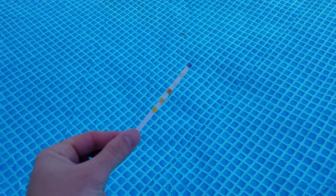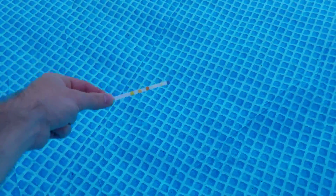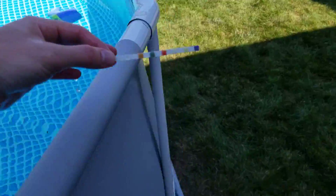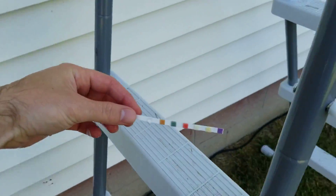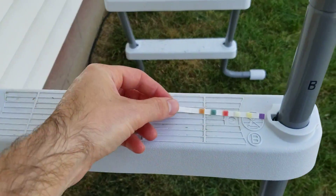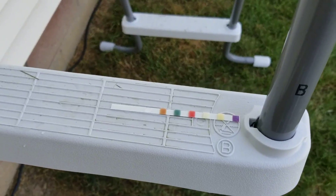So I'll do as the instructions say — we'll dip this a couple inches down, remove it immediately, and we'll read the results. It says not to shake it, so we'll just set this aside here and give it just a minute.